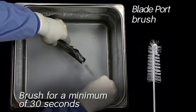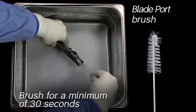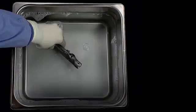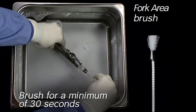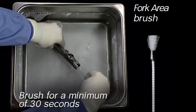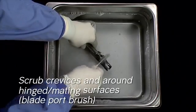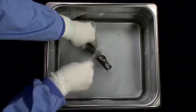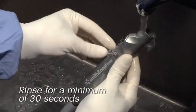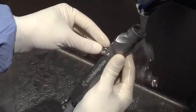Using the blade port brush, clean the nose cavity using twisting and in-and-out movements for a minimum of 30 seconds. Using the fork area brush, clean the dry fork area for a minimum of 30 seconds. Scrub crevices and around hinged and mating surfaces with the blade port brush. Rinse thoroughly with warm tap water for a minimum of 30 seconds, making sure to irrigate all features of the device.